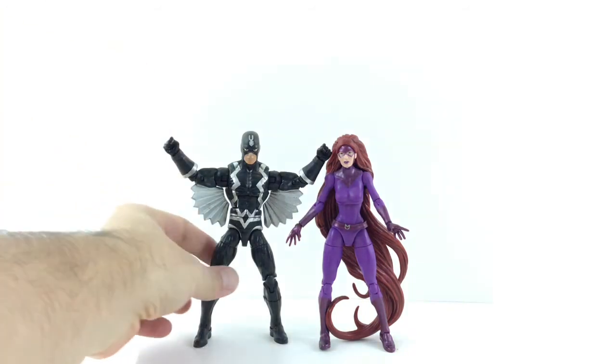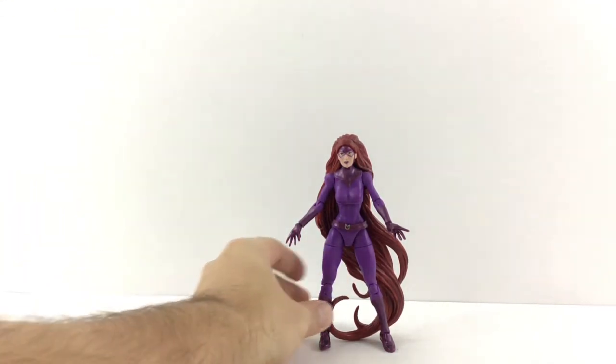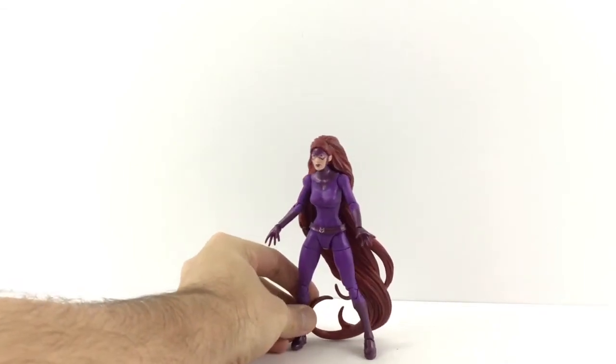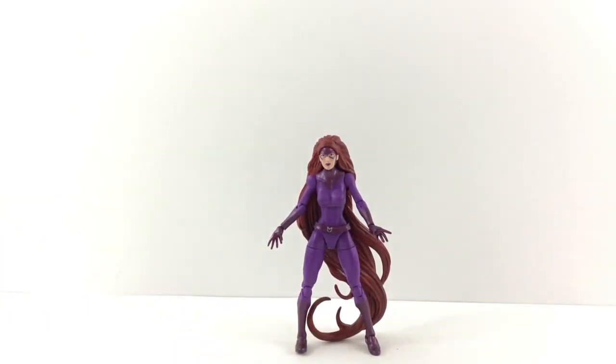Overall I really like her — I think it's a cool figure. I like the belt, I like the overall look of this figure, it's a really nice Medusa. Definitely worth getting, especially if you can find her at Walgreens right now with their sale at $12.99 until the end of February. That's my review on Medusa — please leave a comment, hit the like button, and subscribe if you haven't. Take care, bye!